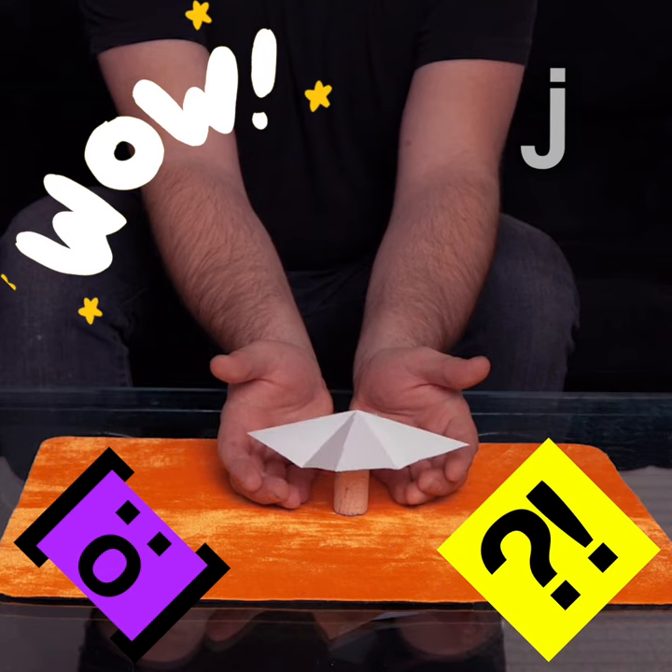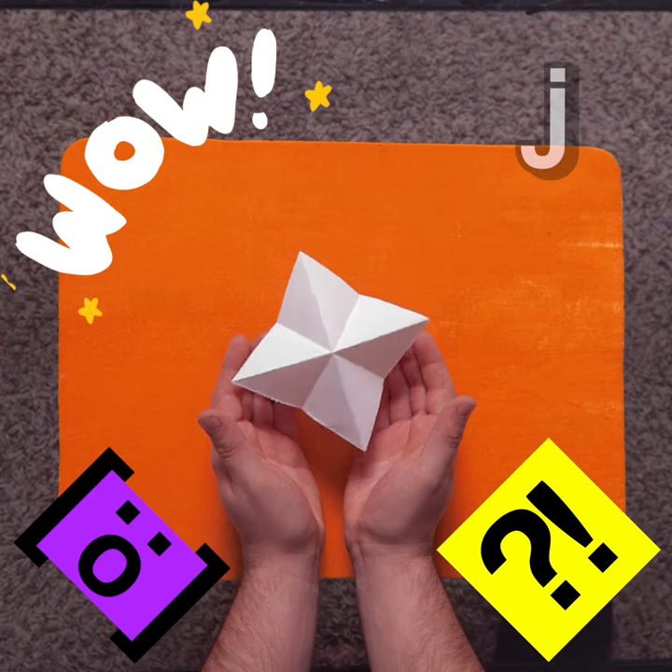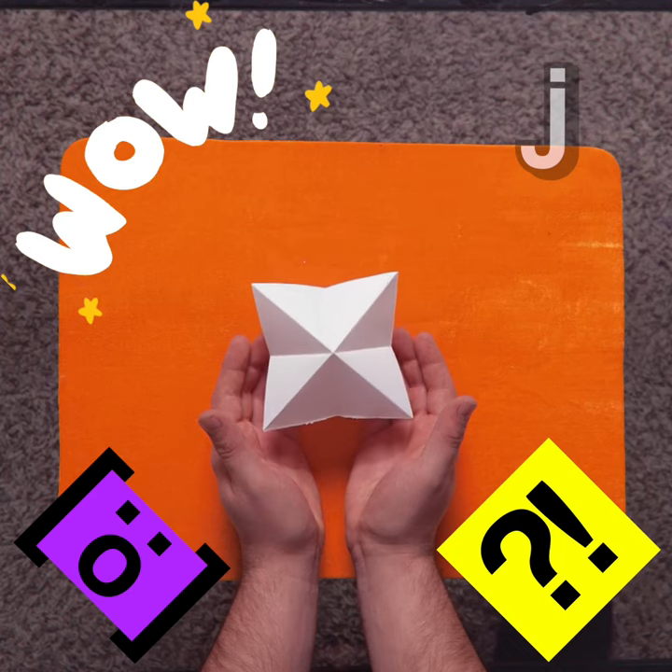And the more you concentrate on it, the more I concentrate on it, the more it'll spin and move all on its own. This isn't magic — this is science.